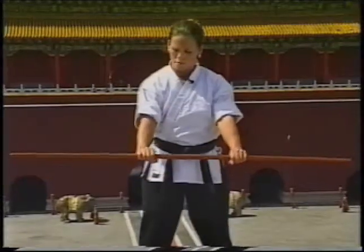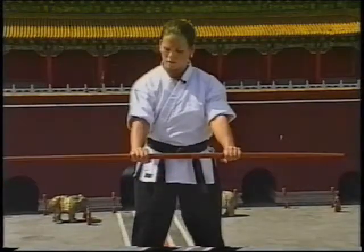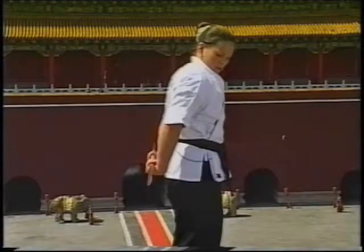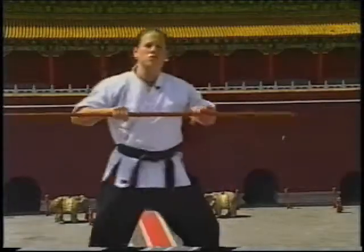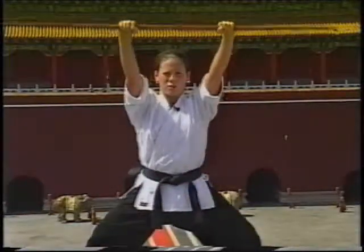Rolling up and tighten, tighten and rolling up from the back. Your drills: rising, lowering, rising, lowering.